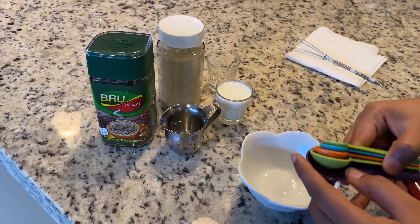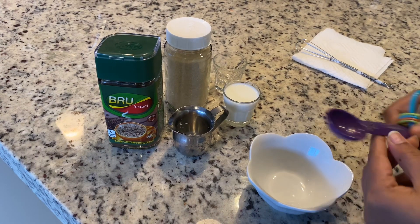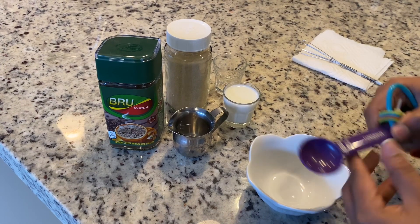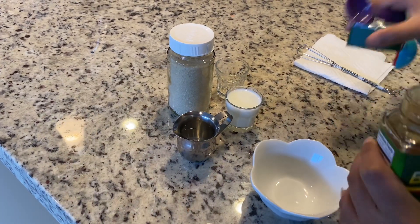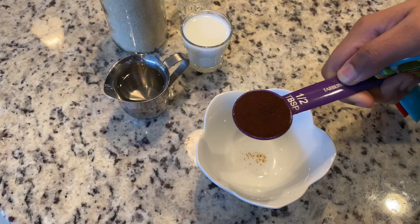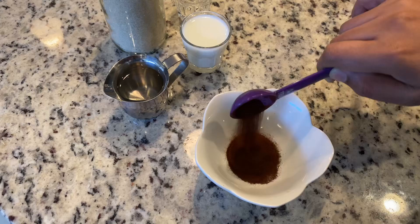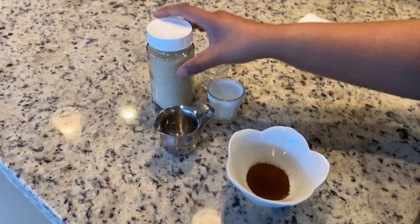We need measurements of one to one to one for coffee, sugar, and warm water. I'm going to take half a tablespoon of each. Let's take some coffee powder — you can change the measurement as per your requirement. Here goes half a tablespoon of coffee powder. I'm using brew instant coffee powder here.